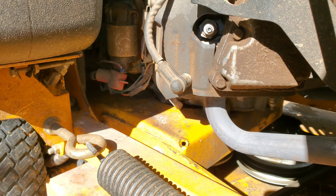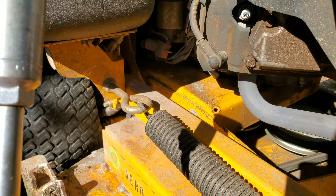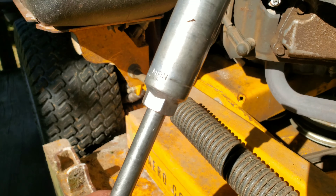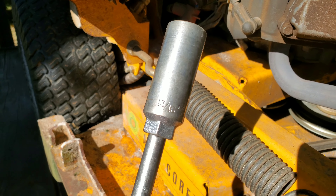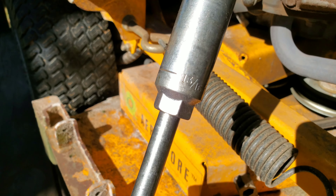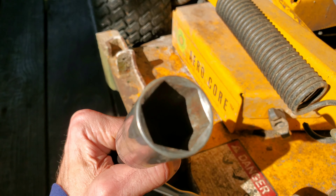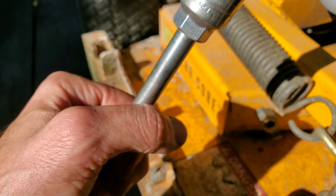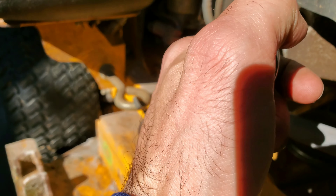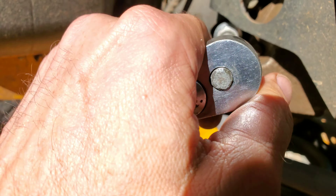Then you find out what size socket fits. In this case it's a 13/16 deep socket — it's got to be deep. If it's not deep you'll crack the top of the spark plug off. You should have a rubber insert in there to also prevent cracking it in half. I don't have one in there but I'm just going to be gentle. Remember: lefty loosey, righty tighty.